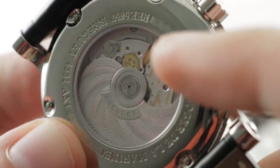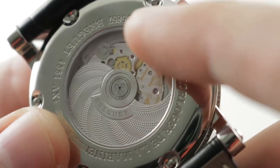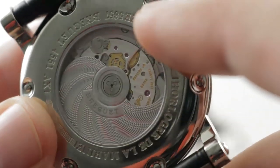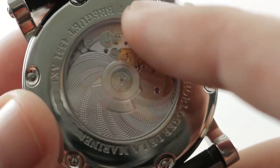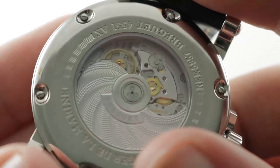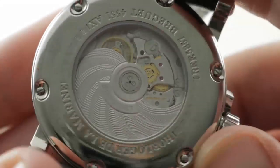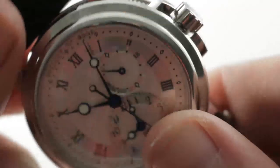Not only do you have that guilloche rotor, but you have mirrored anglage in every jewel sink and screw sink on these bridges, as well as a mirrored rounded chamfer or anglage on the edge of every bridge. Immaculately abrasive wheel-laid Côte de Genève across all the bridges, and there is an engine-turned prolage on the base plate. It is a handsomely hand-finished movement that is as beautiful as it is technically sophisticated.